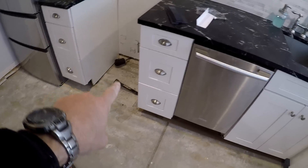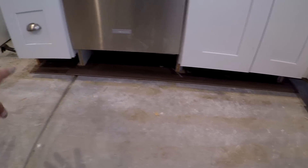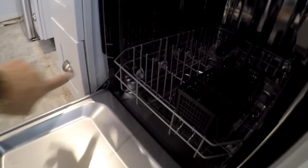Moving right along — first cabinet flooring removed, under the oven flooring removed, composite shims in. Now I'm getting ready to remove the dishwasher. I can tell the people who came in to do the initial tearout couldn't figure out how to get this dishwasher out, because it's all kind of jacked up in there.